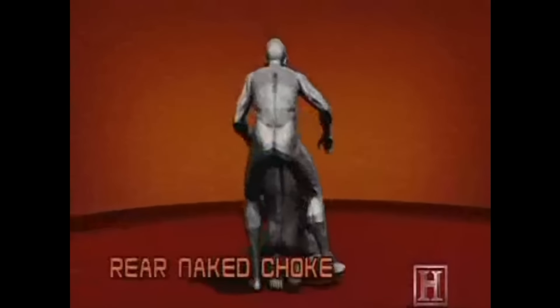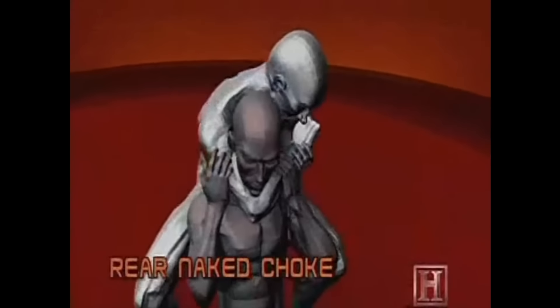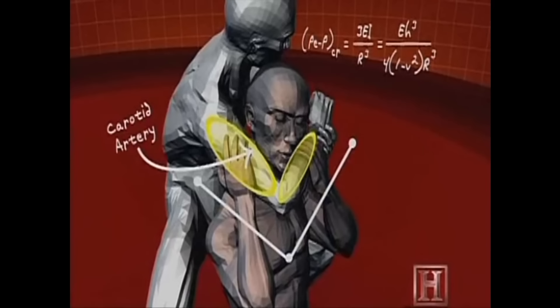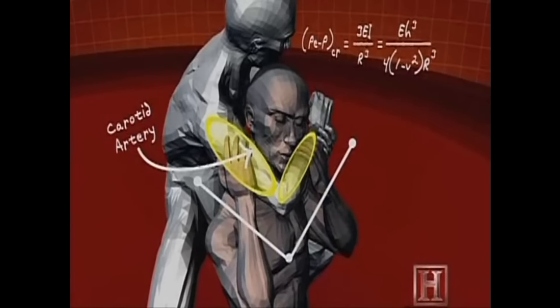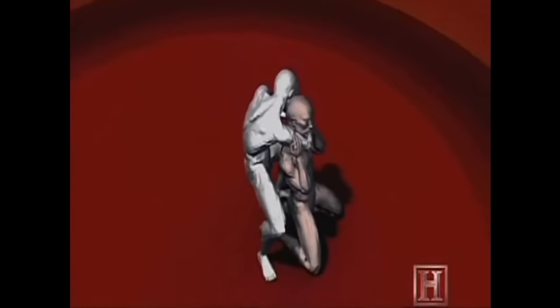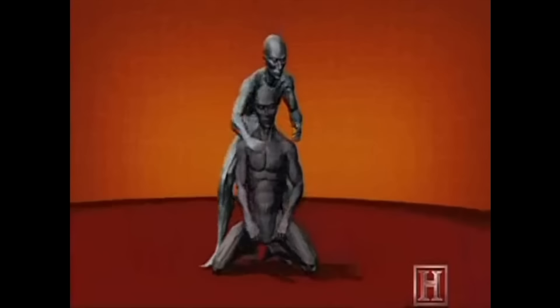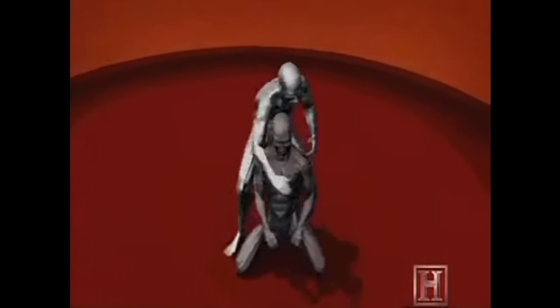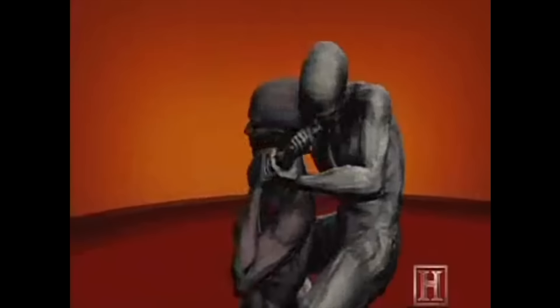Working much like a nutcracker, your forearm and biceps apply pressure to your opponent's carotid arteries. Located on either side of the trachea, these two arteries are the only way to get blood to the brain. It can take less pressure than squeezing an orange to stop the flow of blood. And with no blood flow, the brain shuts down almost instantly. Fight over.